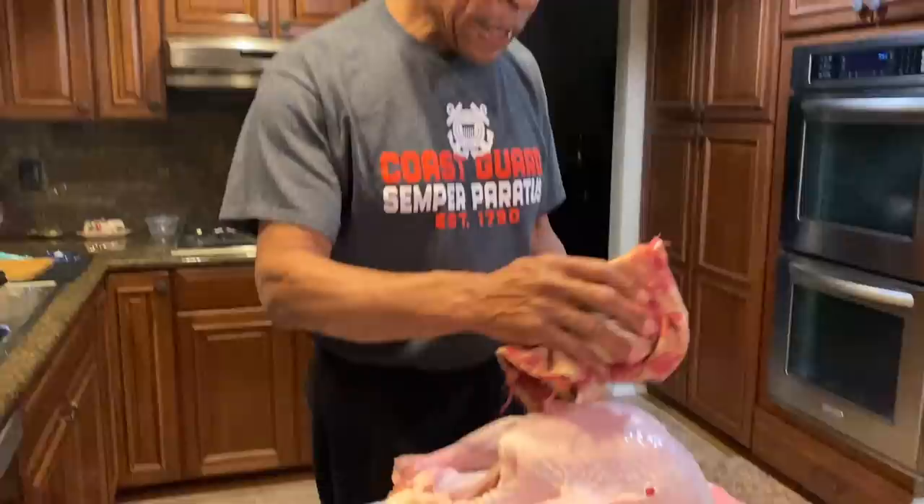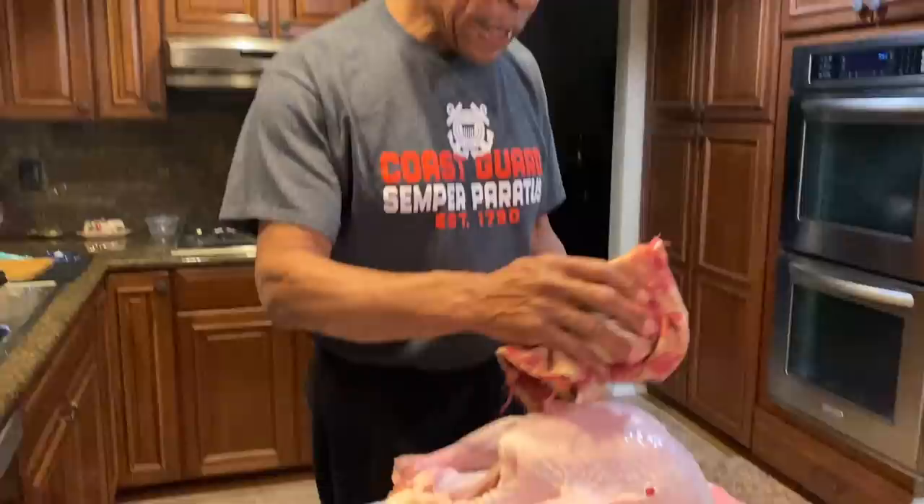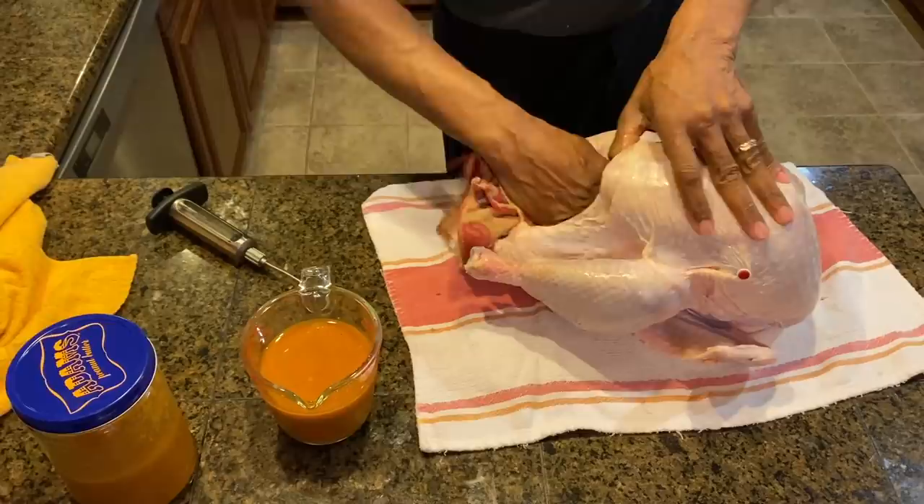So what we have is a 15-pound turkey. I've washed it completely, rinsed it, and I'm going to dry it completely. That's most important — you want to make sure it's really dry, inside and out.